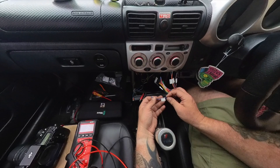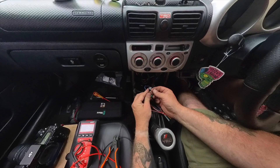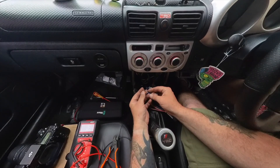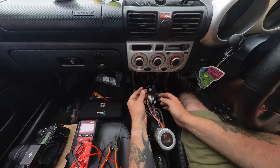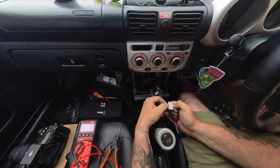This blue cable says 'amplifier turn on' - I'll plug this into the Wago for the amplifier. That is literally all we need to plug in on this.